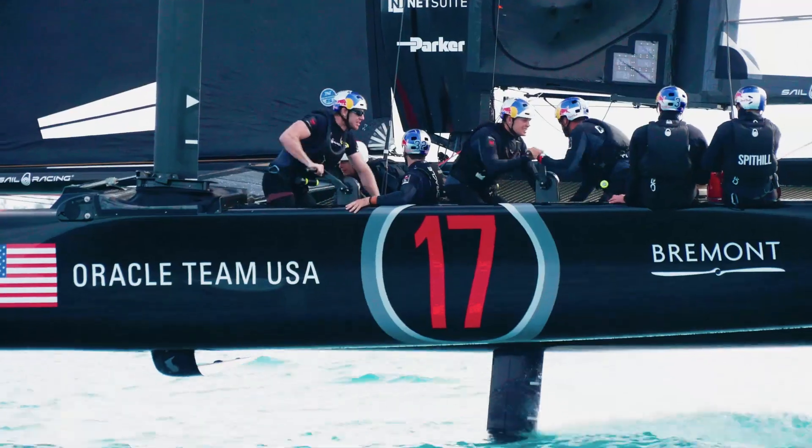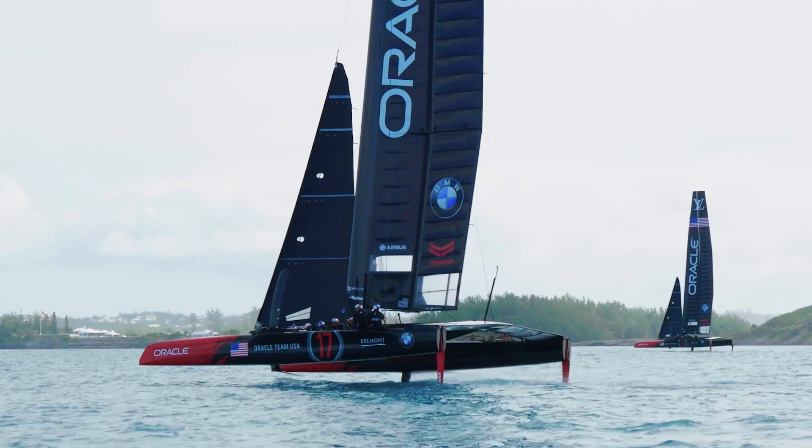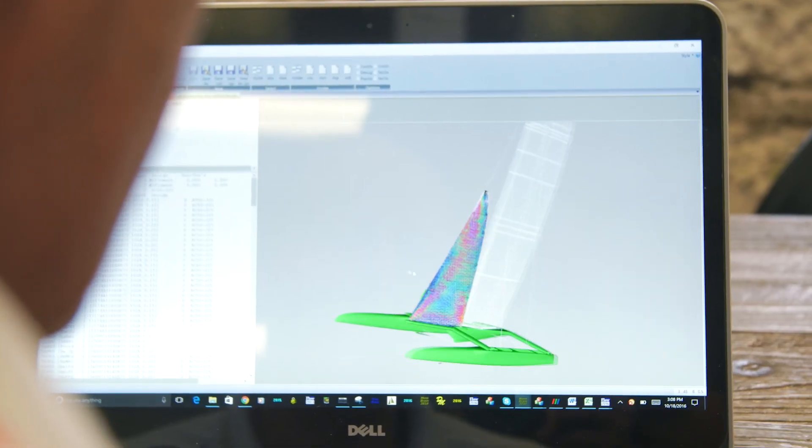The jib is designed with considerations of integrating into the platform. What we try to do is connect the foot of the jib and the wing with the platform.